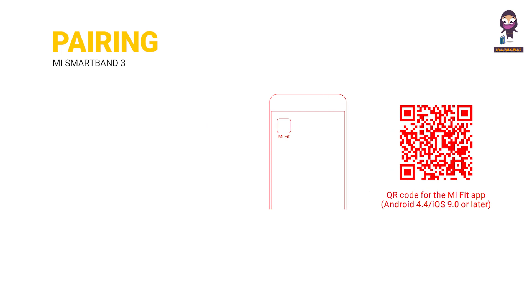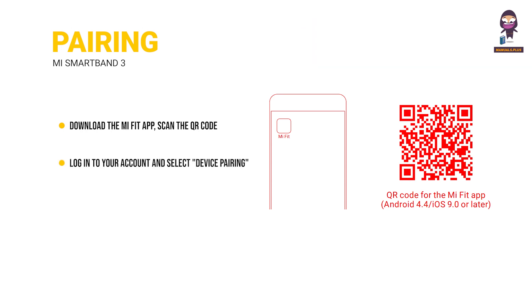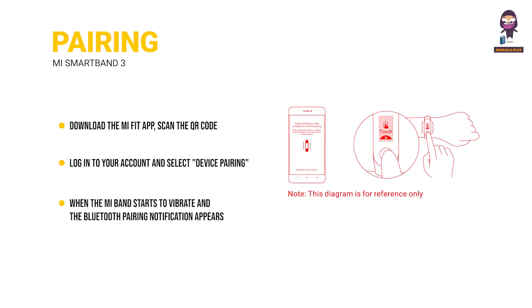Pairing with Mobile Phone. To download the MiFit app, scan the QR code below or search for MiFit on the Mi App Store or Apple Store. Open the MiFit app, log into your account and select Device Pairing, then follow the pairing instructions to proceed. When the Mi Band starts to vibrate and the Bluetooth pairing notification appears on the screen, press the button to complete the pairing process.